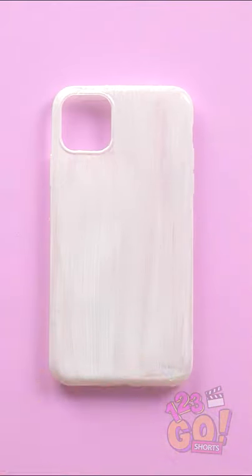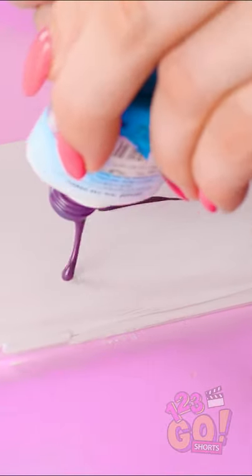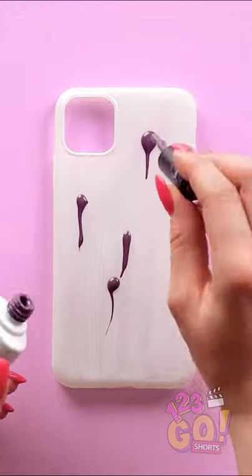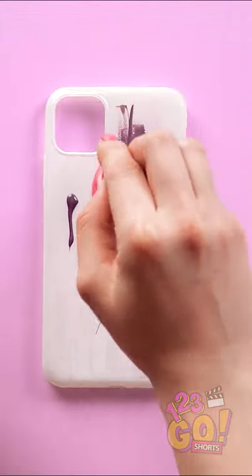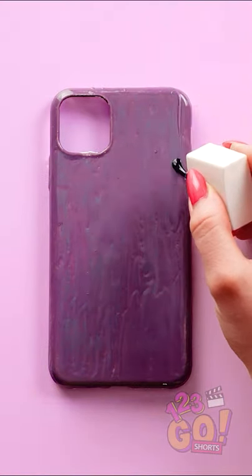Once that dries, move on to the thermal nail polish. Let it drip out in little globs like this. Now flatten the globs with the brush a bit. Run the brush down in streaks if you can. Eventually, it'll look like this.